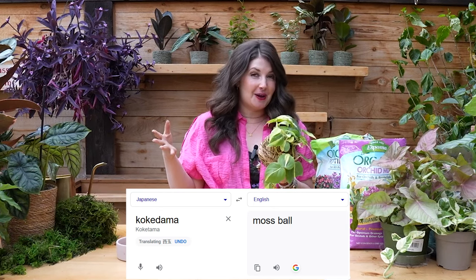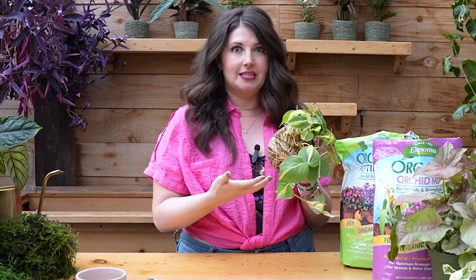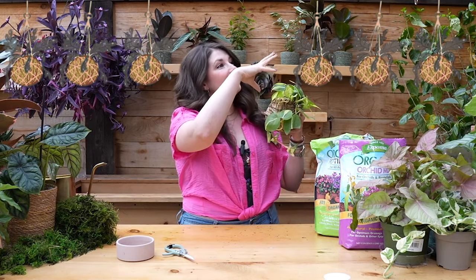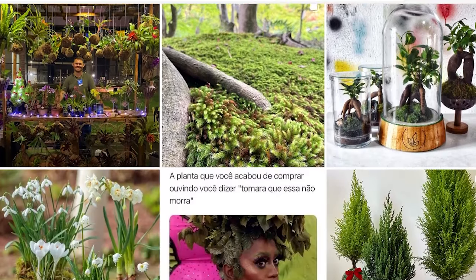Kokedama actually translates to moss ball in Japanese. This tradition of Kokedama, of wrapping plants in moss balls, dates back to the 19th century in Japan. It's just such a fun, unique way to display your plant. You can either put them in a saucer or hang them. Hanging a bunch of Kokedama from your ceiling with plants just tumbling out of them — talk about the whimsy of that. I'm sure you've probably seen these in your local plant shop, probably on Instagram, and maybe you want to try one. I was shocked at how simple it was to make these, and I want to lead you through a really easy Kokedama tutorial.